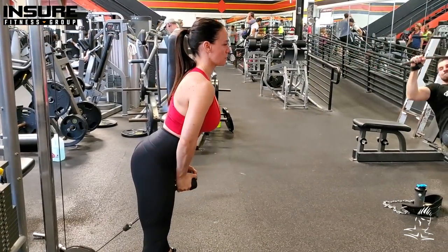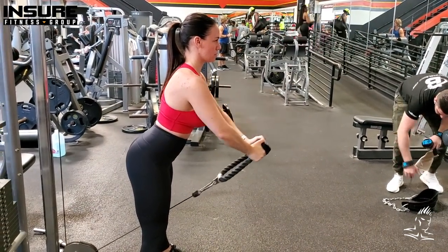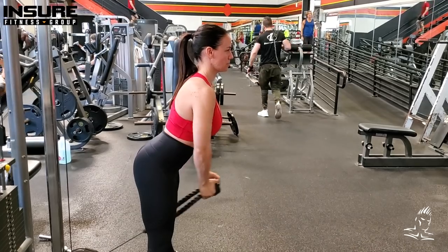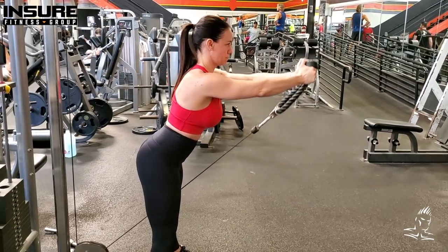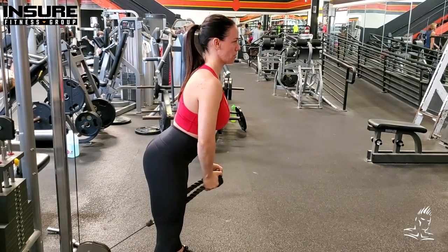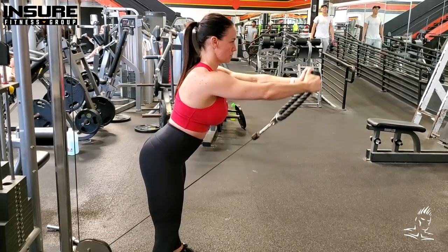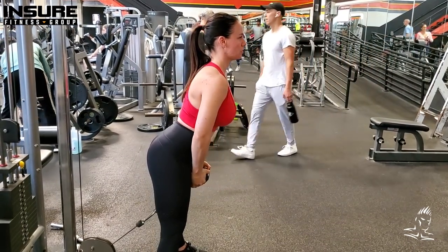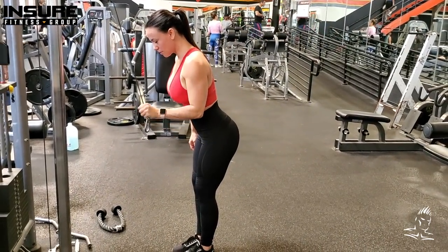This is the cable variation of the dumbbell front raise. We're using a rope attachment so the palms still face inward toward each other. She's standing about a foot in front of the cable and leaning the torso forward slightly, which changes the angle and increases the pull of gravity so she gets a better contraction at the top than with the dumbbell. Additionally, because we're using a cable, there's extra resistance at the top, so you may feel a more direct hit in the front of the shoulder. Another excellent variation on a basic movement.